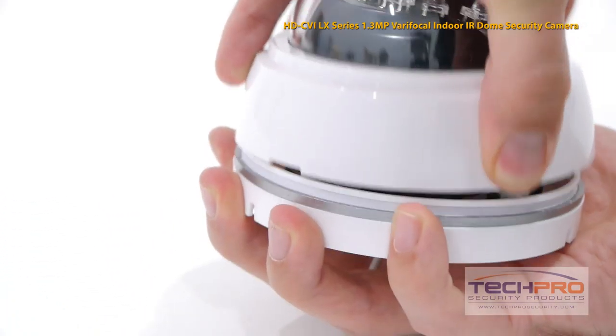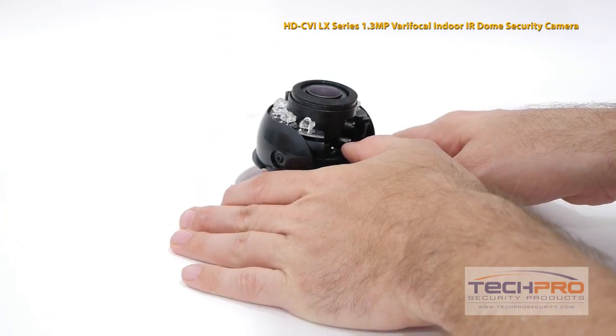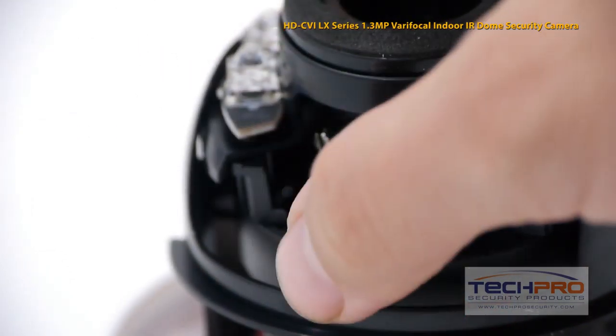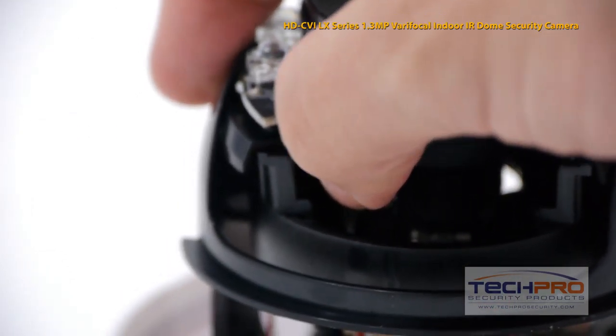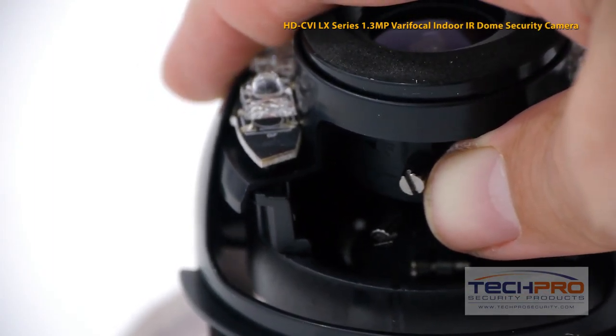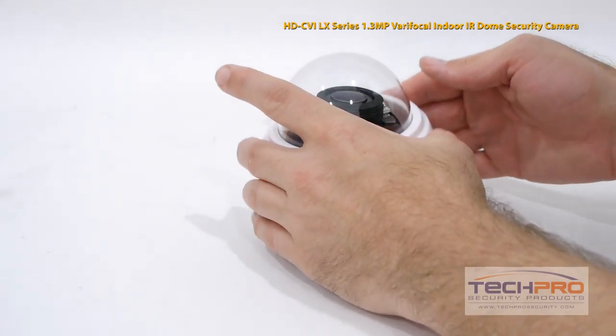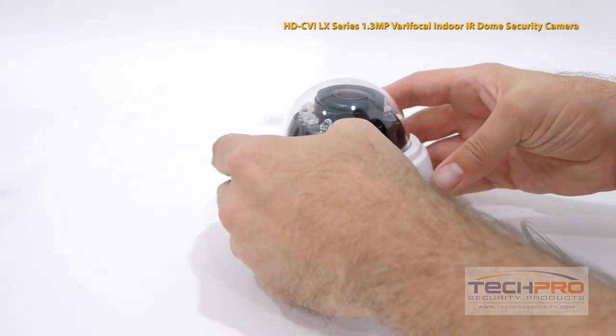To adjust the camera lens, use the dome key to pop the dome off, then manually adjust the angle. To adjust the zoom and focus, loosen the ends of the two handles under the lens, then move them left and right to make the adjustment. The top handle controls the zoom, the bottom controls the focus. When you have the lens adjusted, replace the dome and lock it back in place.